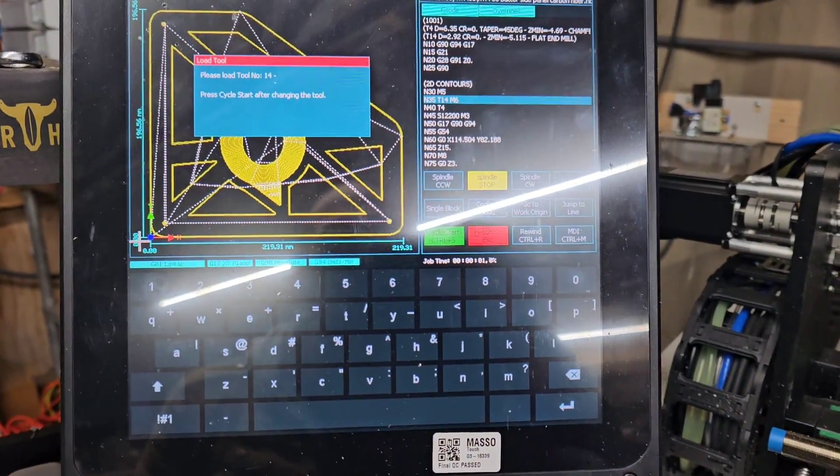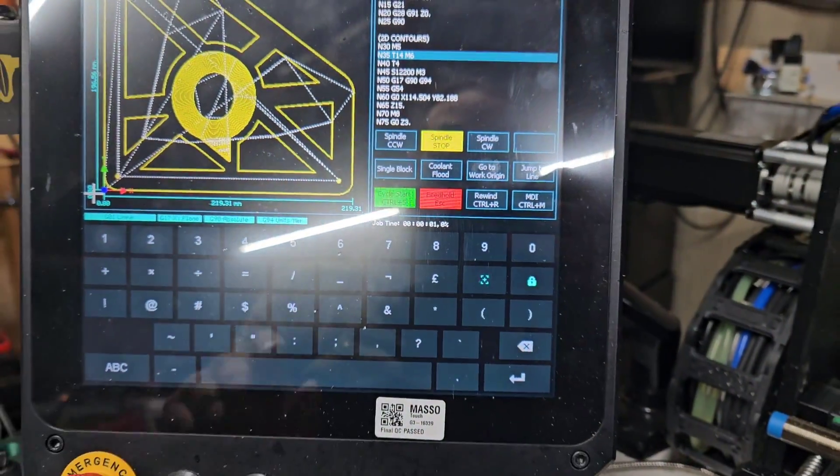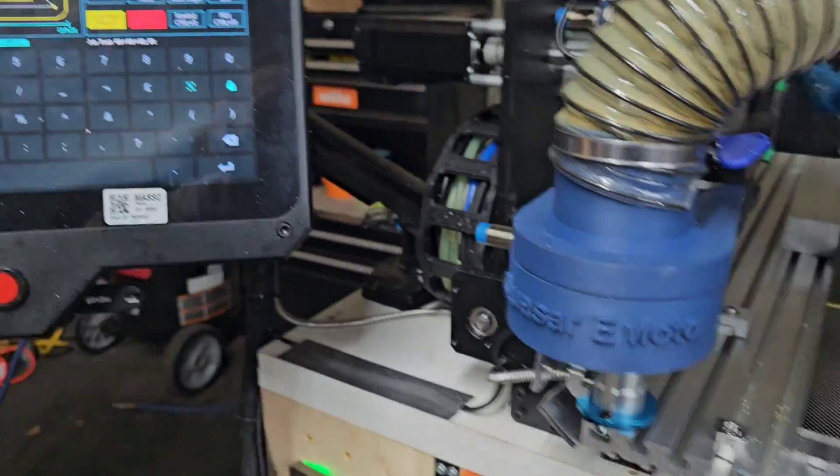Oh, it says I have to load the tool. I'm a dork. Here we go.